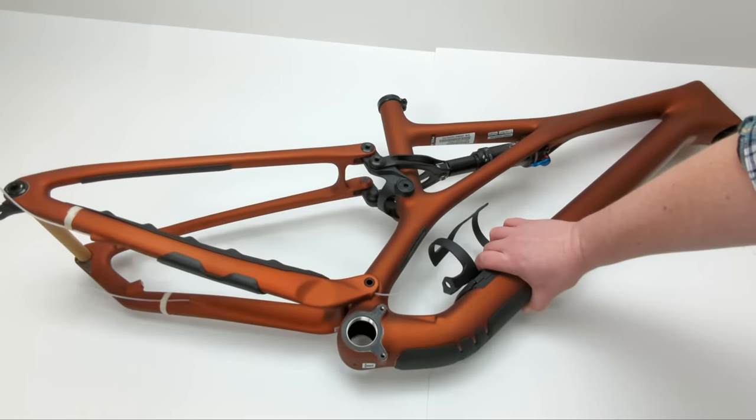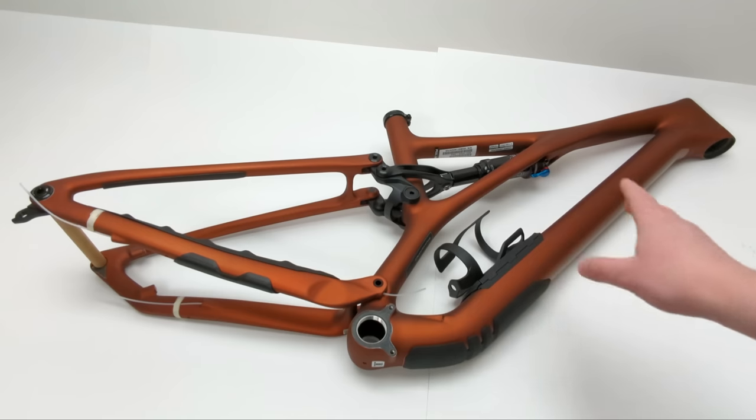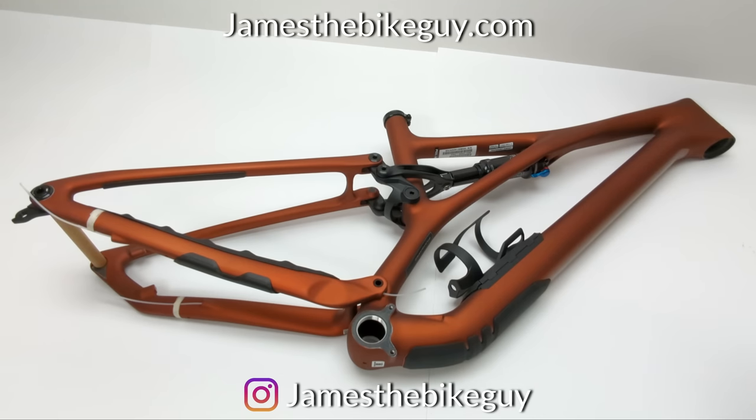Thanks so much for watching this video on the 2022 Specialized Stumpjumper frameset. Let me know your thoughts in the comment section below, be sure to hit the like button, and definitely subscribe if you enjoyed what you saw.